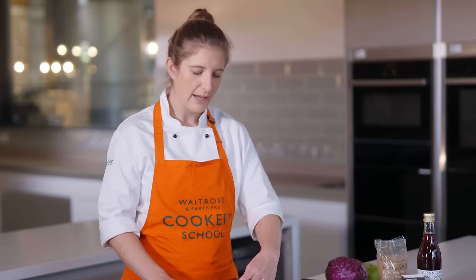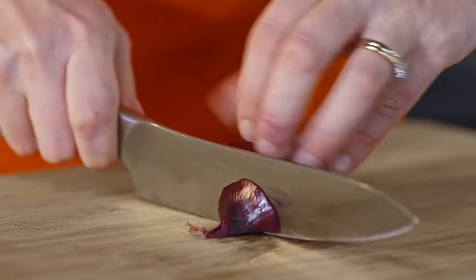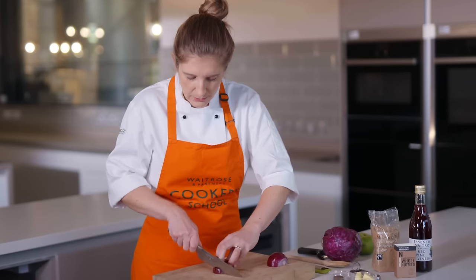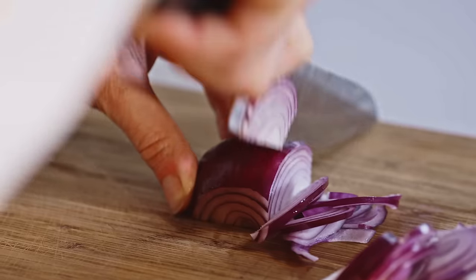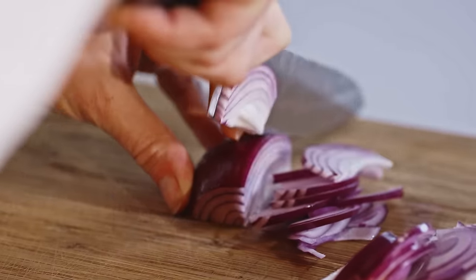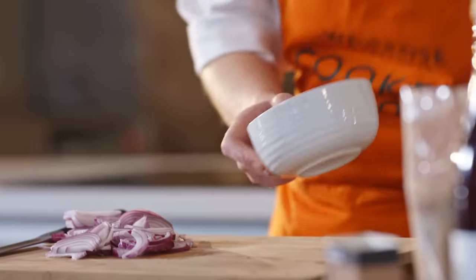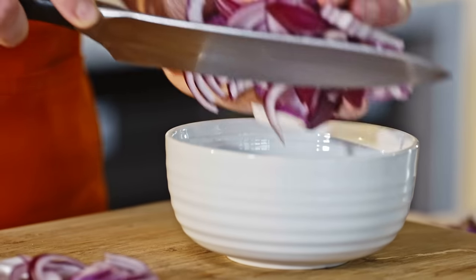We're going to start by slicing up our onion. We're using a red onion today — it's got a great sweetness to it, but you could definitely use a white onion here as well. Just slice all the way down the onion and get some really nice thin slices. Now the onions are sliced and ready to go, I'm going to pop them in a bowl and keep those to one side.